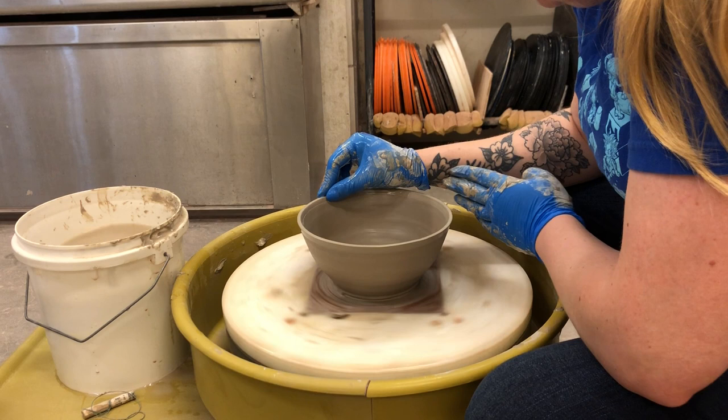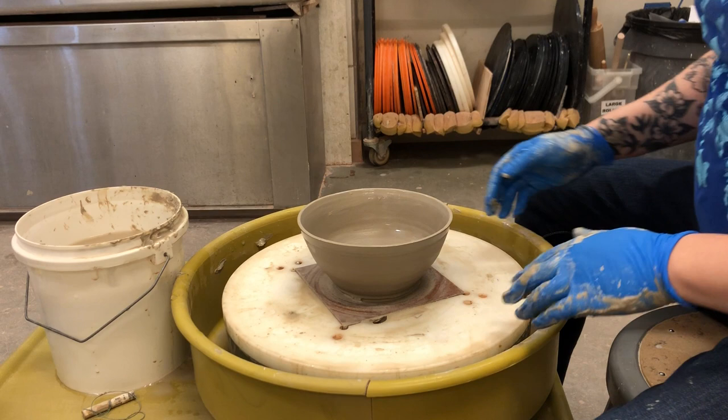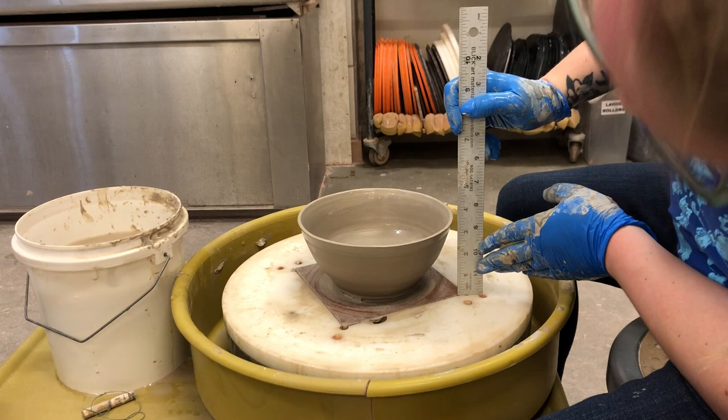I'm gonna use my fingers now because I just can't not use my fingers — I love touching my clay and knowing exactly how it feels. Give it one last check. And this is great — very nice little bowl. I'm gonna grab a ruler quick to check its size, because it's always good, especially if you're planning to make a set of something, to measure. This bowl goes up to just right at 3.5 inches.